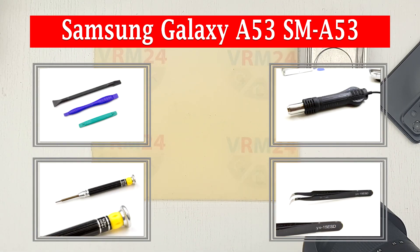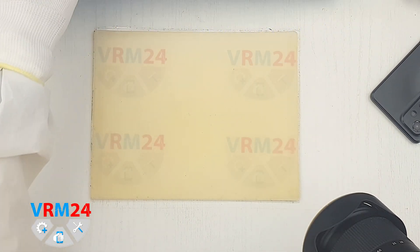Hello guys, here on VRAM24.com YouTube channel, and today we'll disassemble the Samsung Galaxy A53.